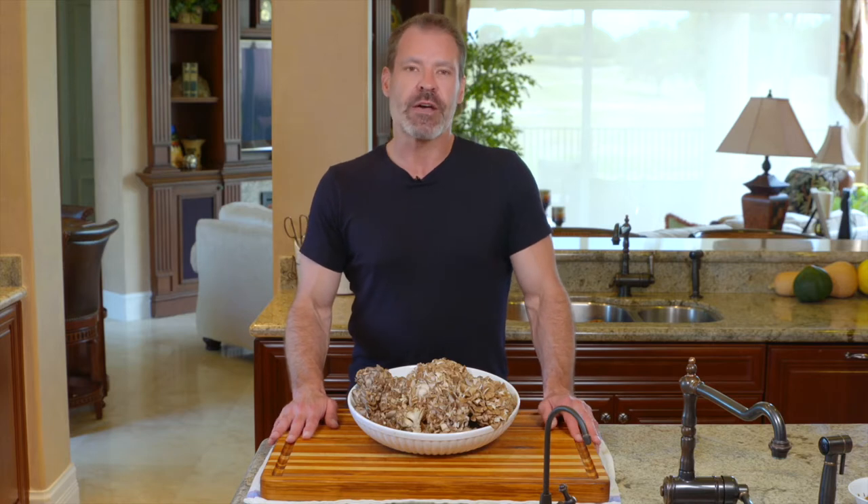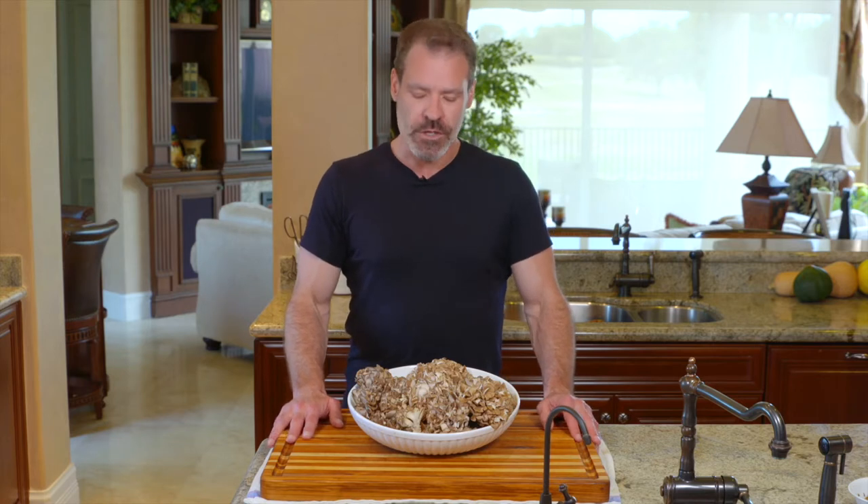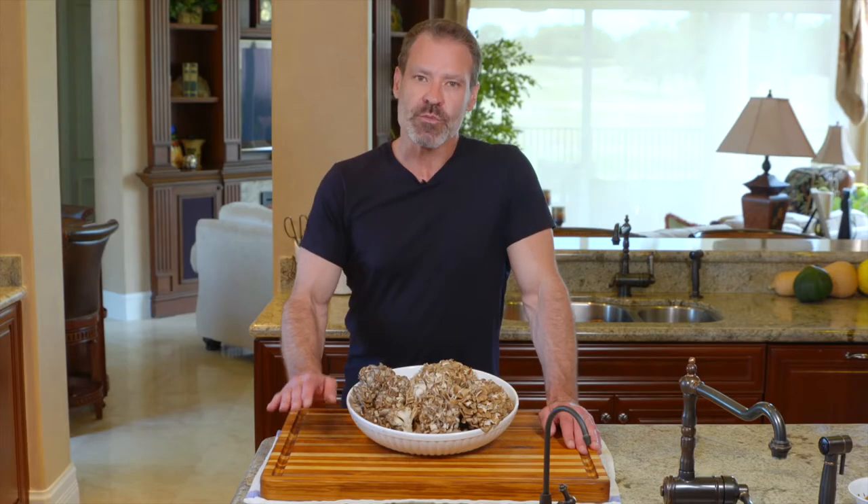These mushrooms are often found at the base of oak trees around the world, and they are one of the favorite and most prized mushrooms for foragers. Today we're going to show a couple of different ways to prepare these.